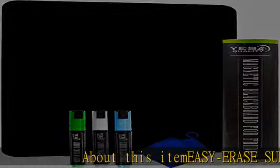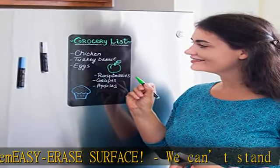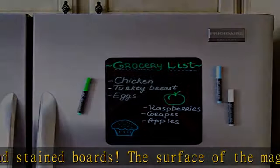We can't stand stained boards. The surface of the magnetic chalkboard for refrigerator is extremely easy to clean, and you can erase the liquid chalk markers effortlessly with a paper towel.